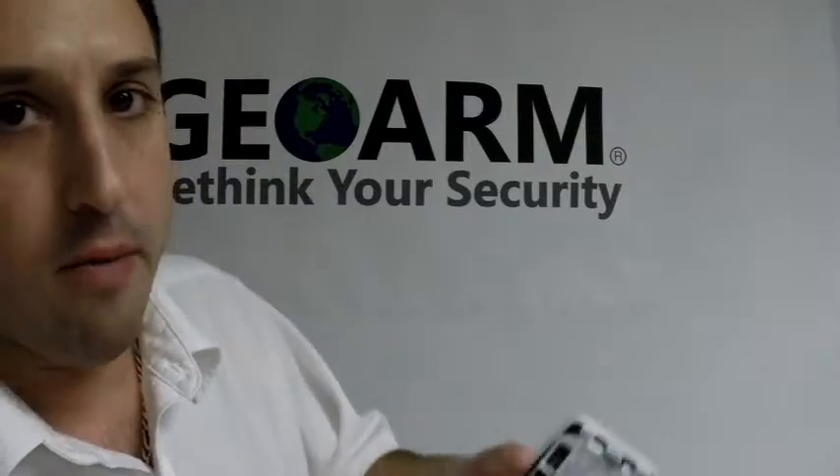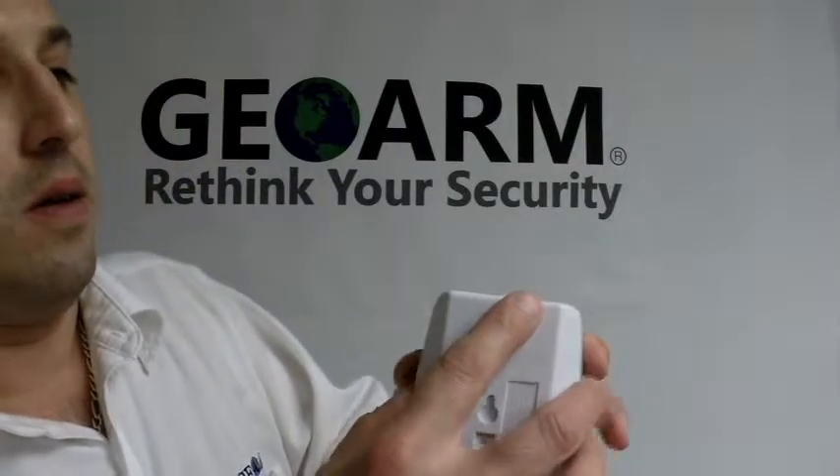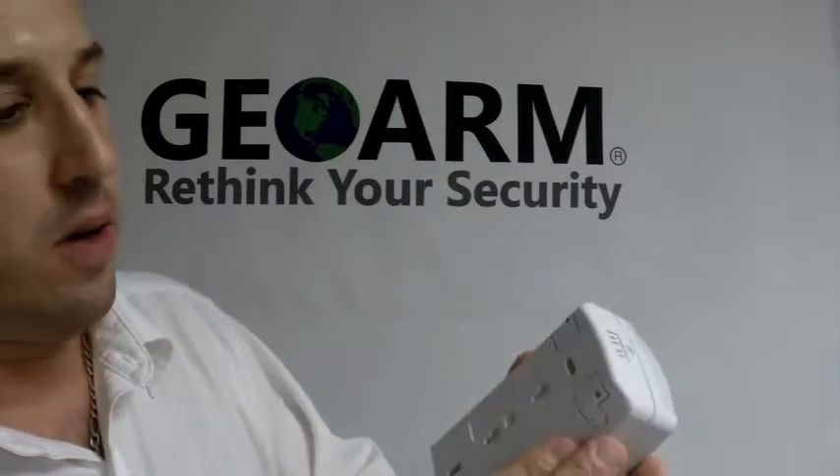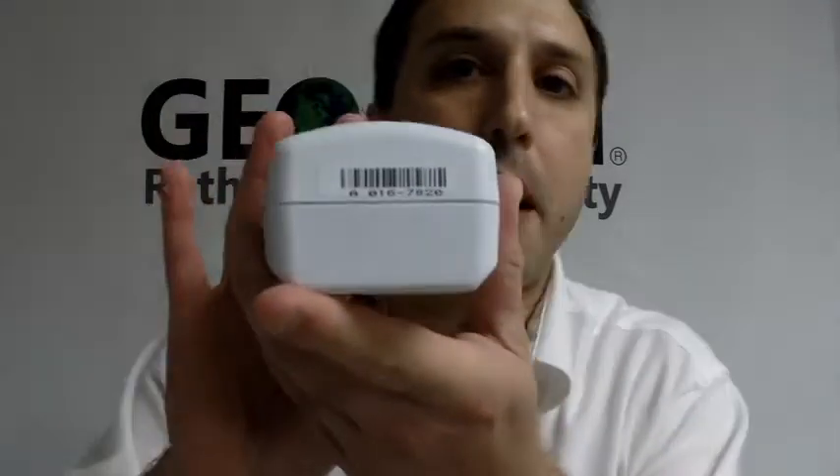Once you're done, you're going to put the cover on, and then the top part you're going to snap in last. You want to take note of the serial number, which is located on the bottom.